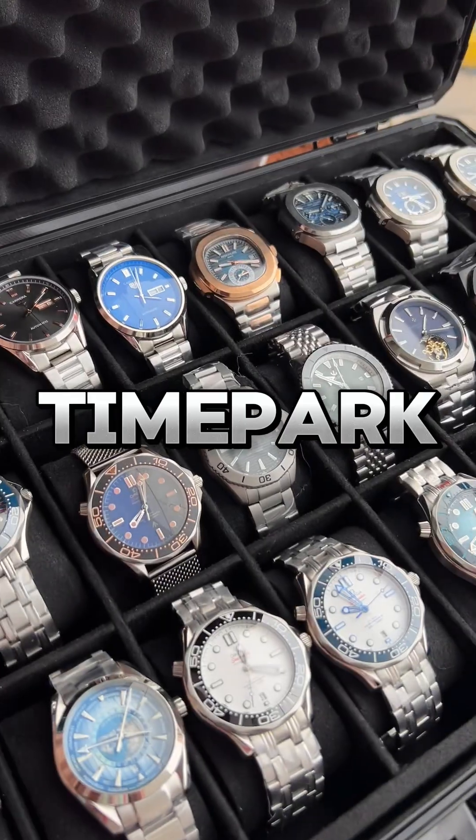Hello everyone, welcome to the world of Time Park. Today we are going to show you a special video. As you can see, everyone has a website available as well as our Facebook page.